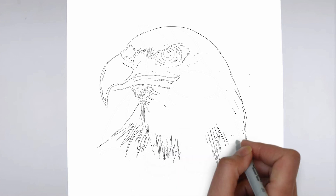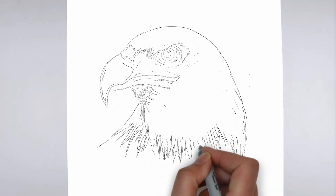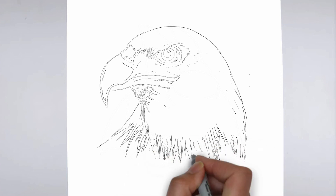We hope this tutorial helped you learn how to draw. Please remember to subscribe to our channel and leave your suggestions for future lessons. See you in the next video!